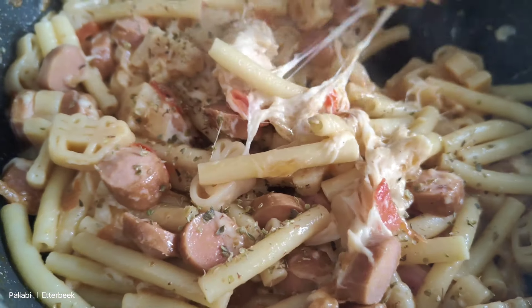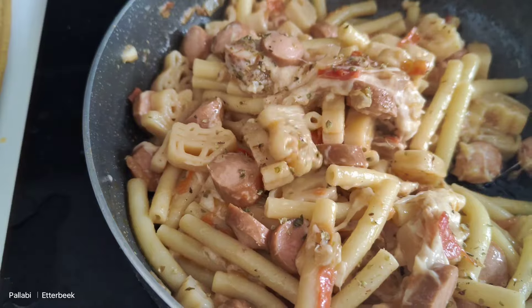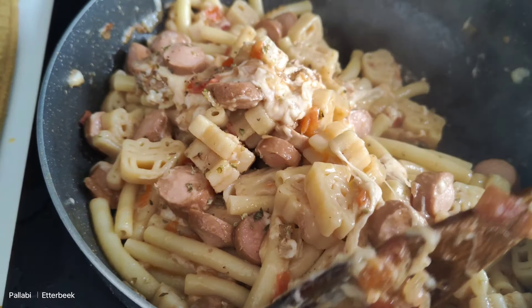Hello everyone! Good morning! How are you doing? I am very good. And today I am doing this pasta.